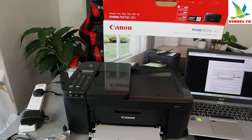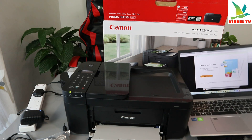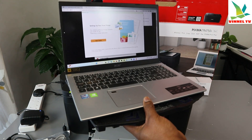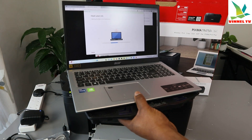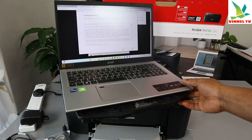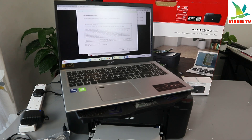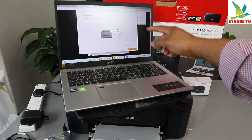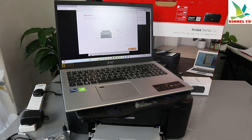Select your country and language — English. Select Europe, click OK. You can see the Canon setup screen — select Setup New Printer, click Start, and it begins downloading. Accept the licensing agreement, click Yes and Agree. It's now processing — check that the printer is turned on, then click Next.